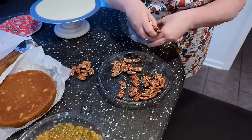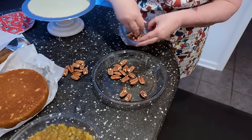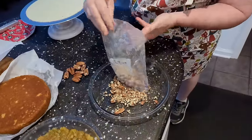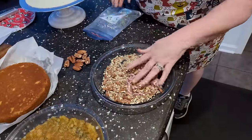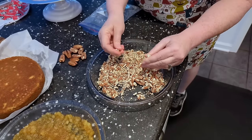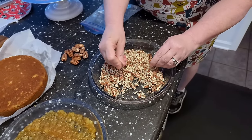Then you're just going to take the rest of them and beat them up to use them around the bottom of the cake. You can break up the larger pieces — they're a lot easier to beat up when they're toasted because they're crunchier.